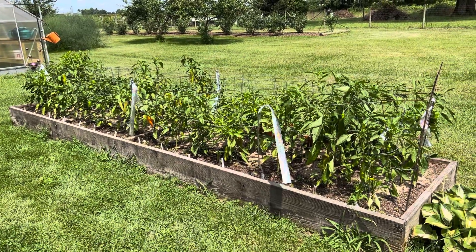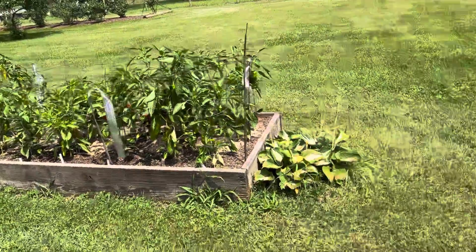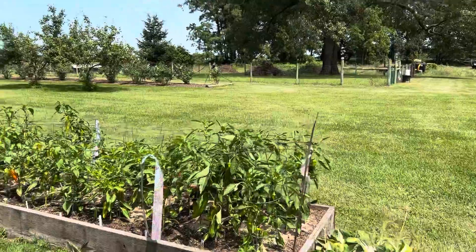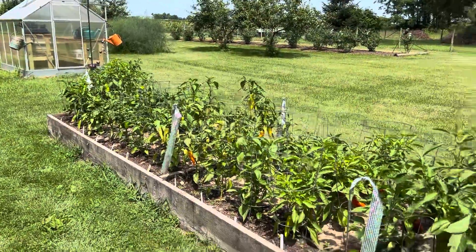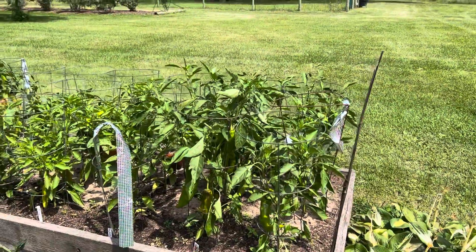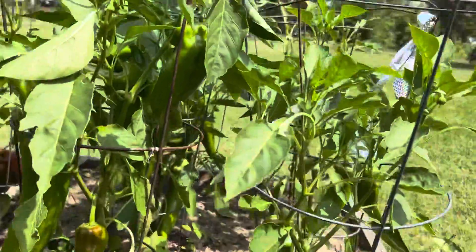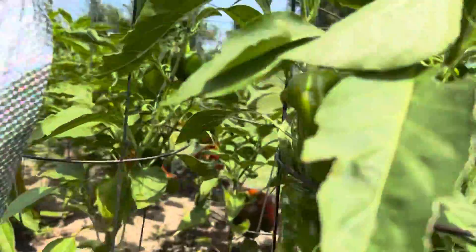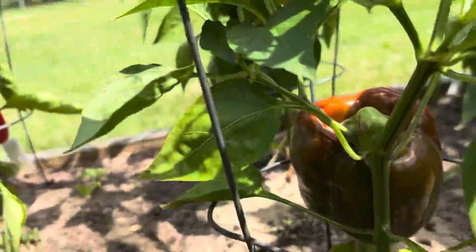August 2nd, 2022 — I'm out here in the garden and I picked a bunch of peppers. Aren't they pretty? This raised bed has 41 plants in it and we use small tomato cages to stake them up, because they do get heavy and pepper plants are kind of fragile — they tend to break off easy, so the cages help especially if you have strong winds coming in with a lot of heavy peppers on them.